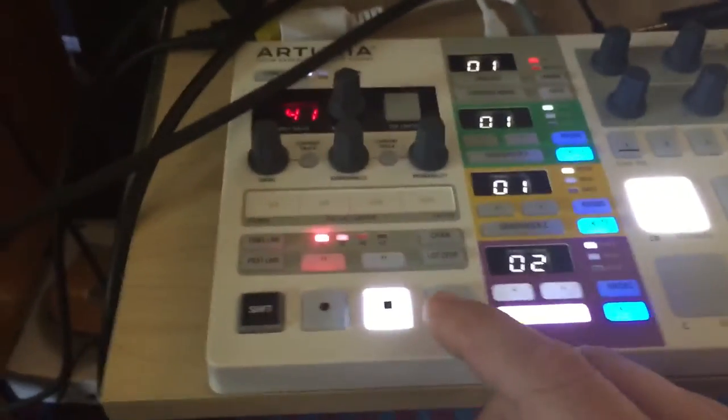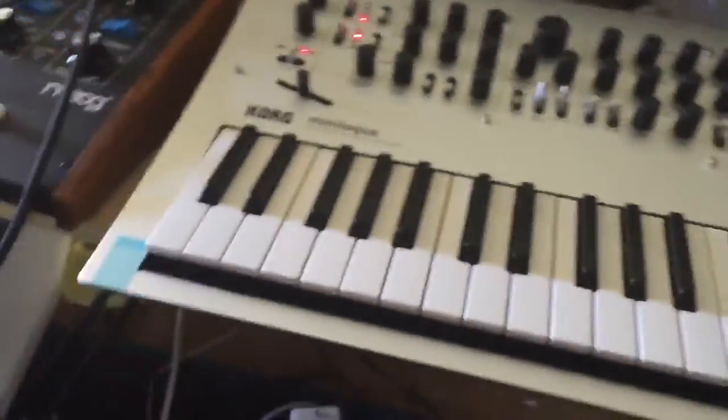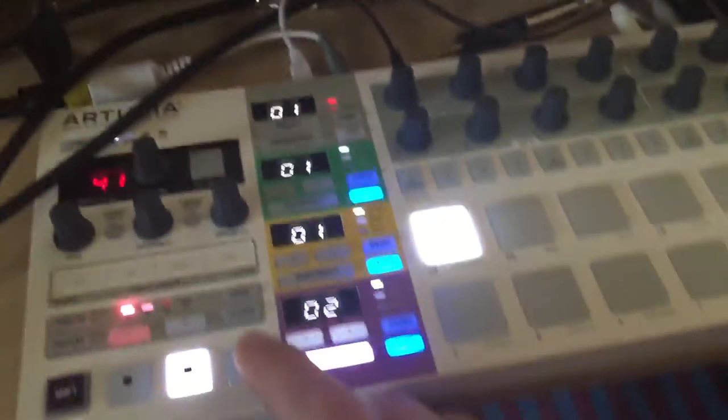We have sync in and then sync out on the Beatstep Pro. So let's watch what happens when we hit play on the Beatstep Pro — actually, let's hit play here first. So it starts from step one, and play here.